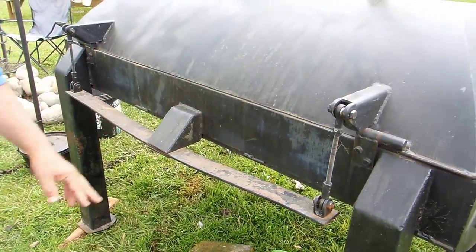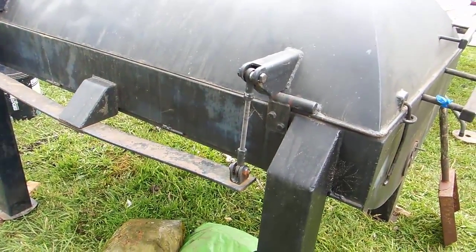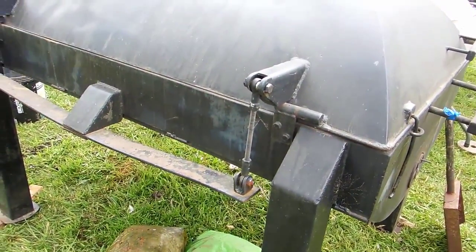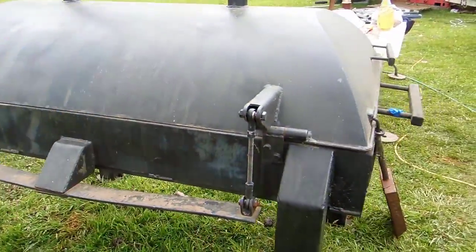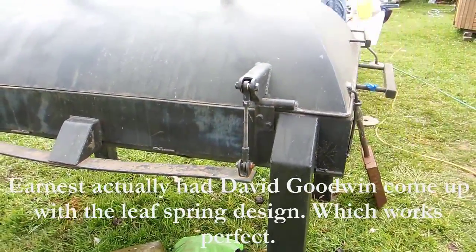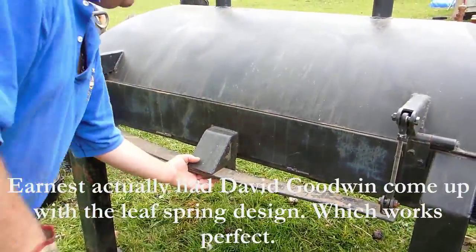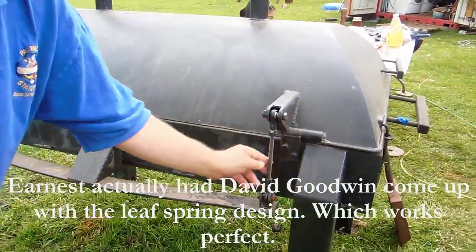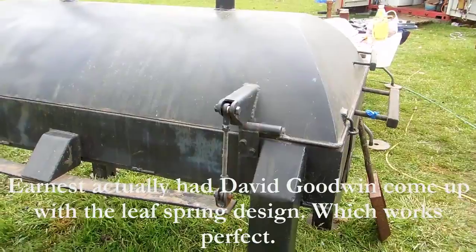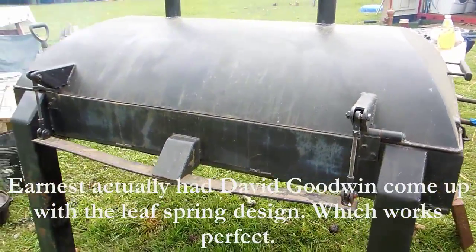What lifts the lid and takes the weight off — the lid's really heavy — is a leaf spring from an old car. We've got turnbuckles that put tension on it and they're obviously adjustable, though I haven't had to adjust them. It's pretty well tuned right now and that is really a nice little thing; it's got a bolt here holding it in. I have to admit this is not my design — this is Ernest's design for the lift.